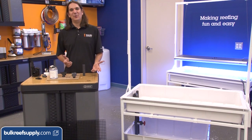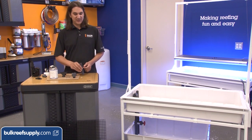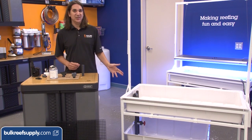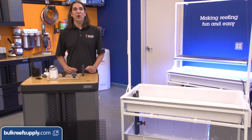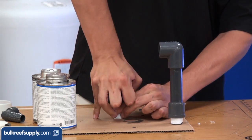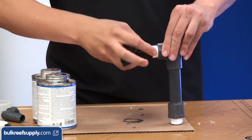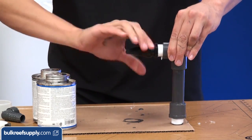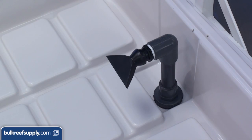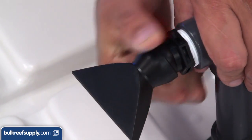Next we are going to build our return assembly. I cut my piece of pipe here to about five inches — it could vary a little bit based on your return pump and how you have your overflow tuned. Once you have it all glued together go ahead and snap your lock line together and thread it into your return. Once installed, you can adjust your return height with the nozzle pretty easily.